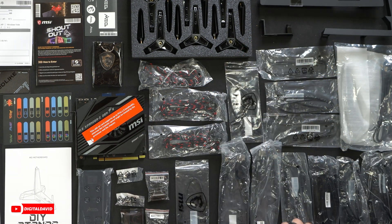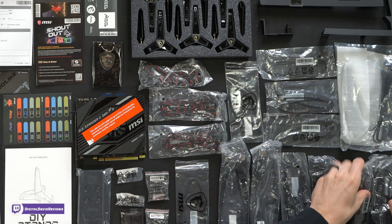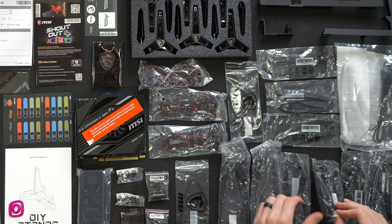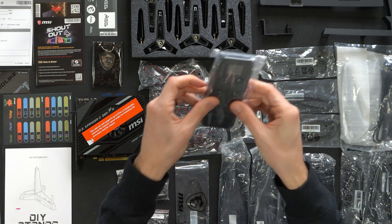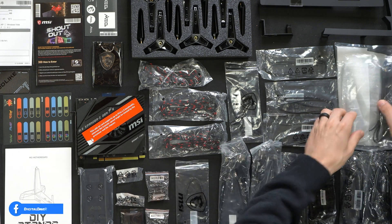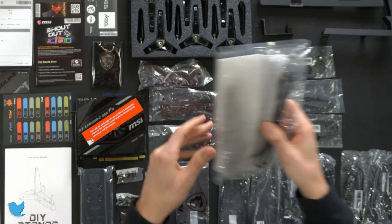Also included are DisplayPort to mini DisplayPort adapter cables for our Thunderbolt 4, some thermal sensing cables, hard drive cables — your standard data and power cables — some RGB adapters, the cable for the included controller, and our Wi-Fi antenna and stand.